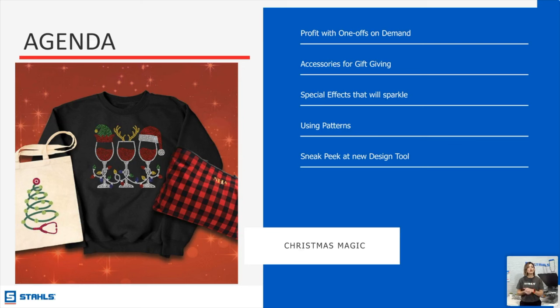For those of you that have been avoiding rhinestones, I'm telling you they are coming back — especially for the holidays. Using patterns is a perfect time to incorporate full color and give a unique look without having to do the one-on-one personalization. And then a sneak peek at the new design tool.